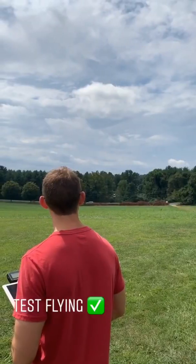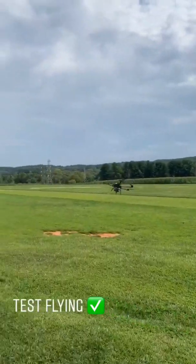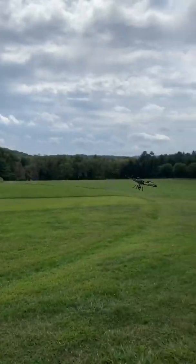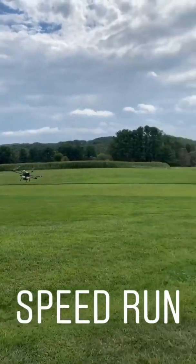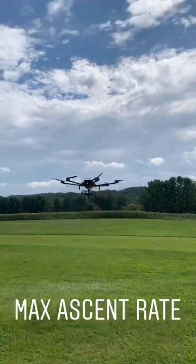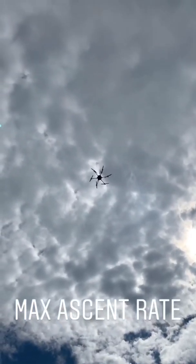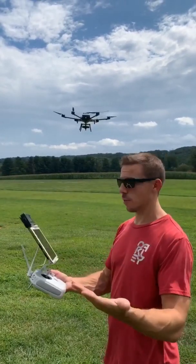Airborne. We're flying here — my new aircraft for a flight.